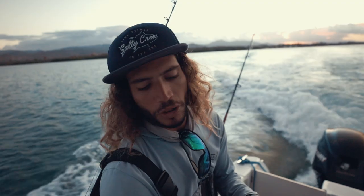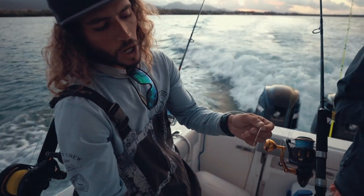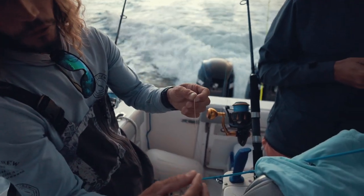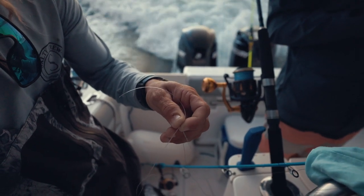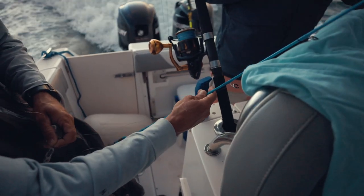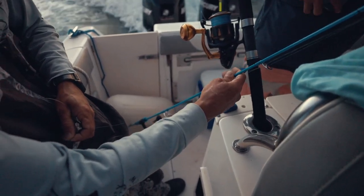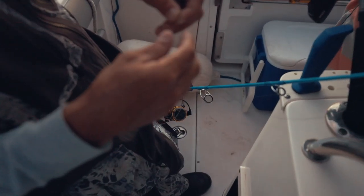I'm gonna tie a uni knot here, braid to fluorocarbon. I'm using a 40-pound fluorocarbon leader and a 30-pound braided line. Then we're using a 6'6" Go Fish slow pitch jigging rod that I'm trying for the first time. Let's see how it goes.